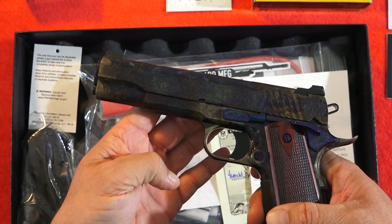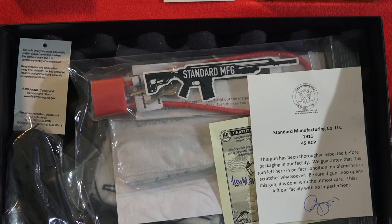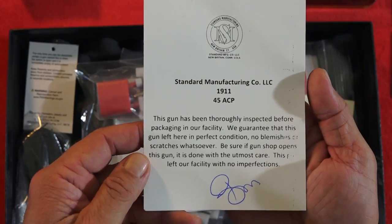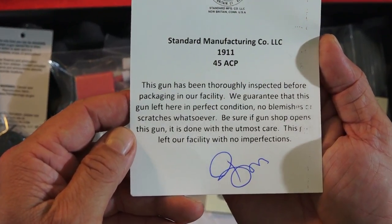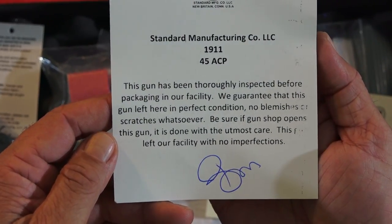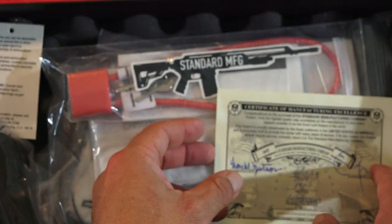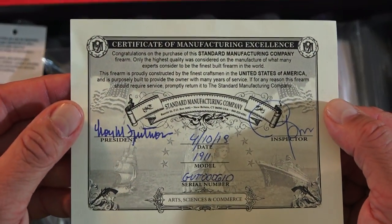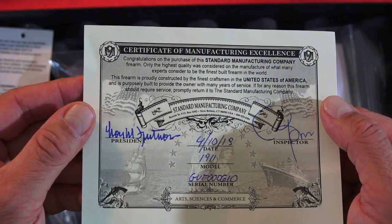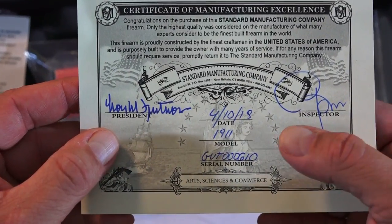That is a gorgeous 1911, and we'll get into that in just a minute. I'm going to set it aside for right now and go through some of the things that come in the box. This is the Standard Manufacturing inspection form — this gun has been thoroughly inspected before packaging. We guarantee it left here in perfect condition, no blemishes or scratches whatsoever. That's been signed off on a certificate of manufacturing excellence, congratulations to the purchaser, signed by the president and the inspector, dated 4/10/19.